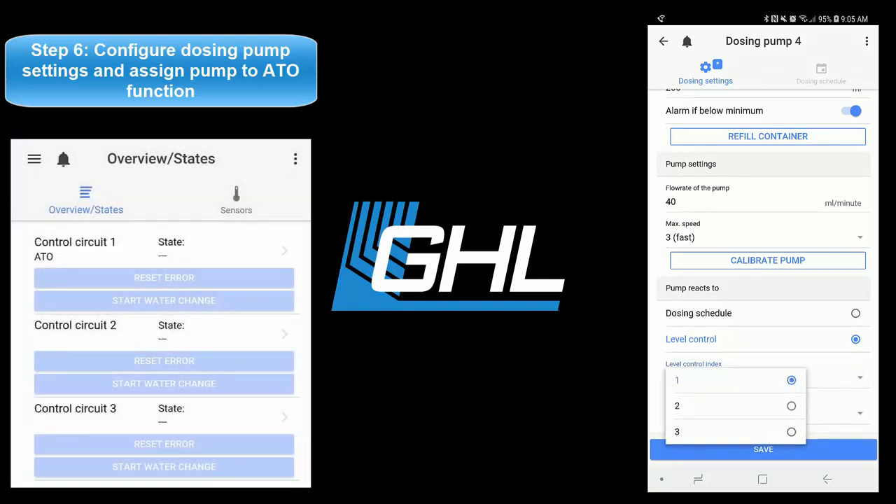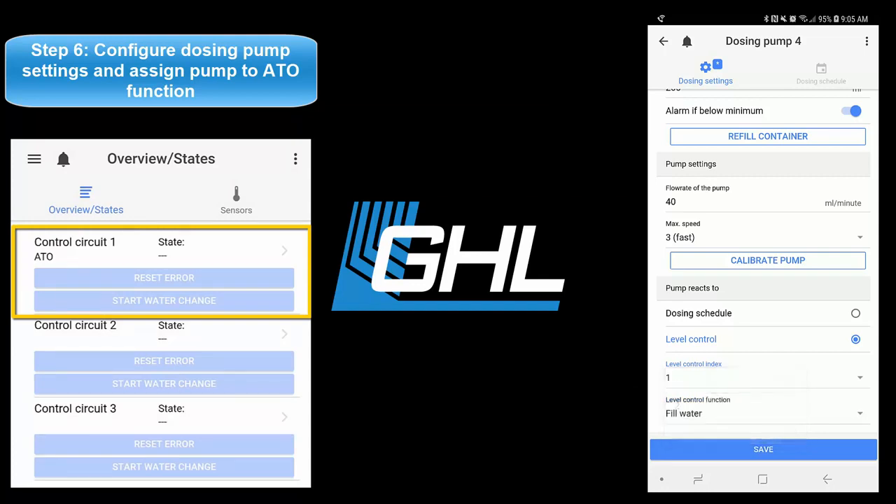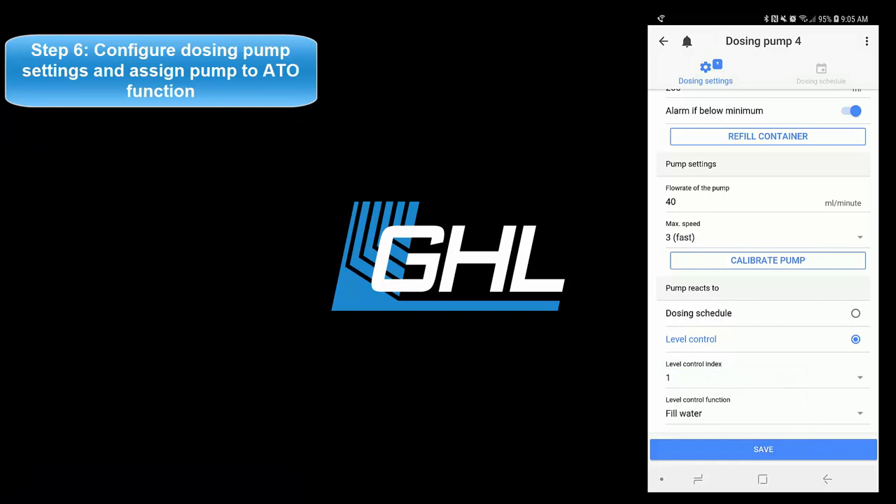Earlier in the video, since we created this function on control circuit number one, we would select one. If we had used control circuit number two, we would have selected two. Set the pump to fill water ATO only, then press save.